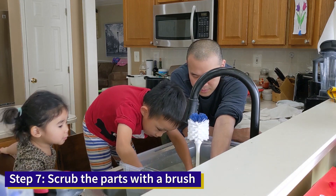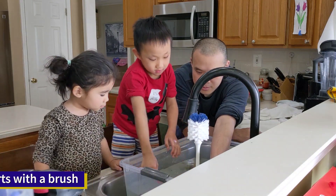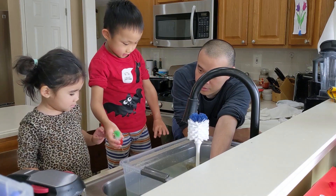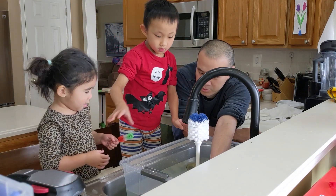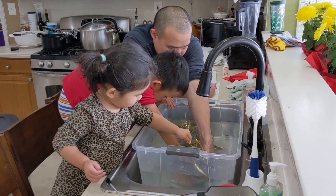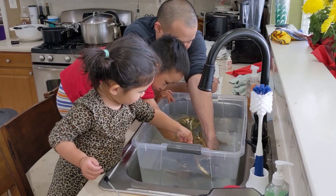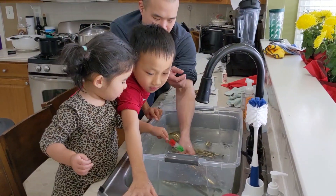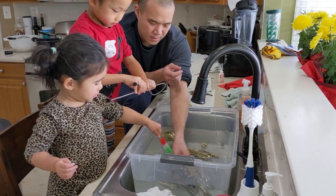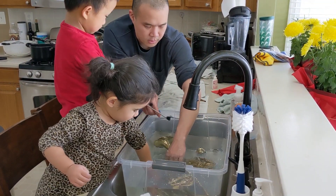Step 7, scrub the parts with a brush. Let's flip it around and do the other side. Do that side too. Look at all that dirt!